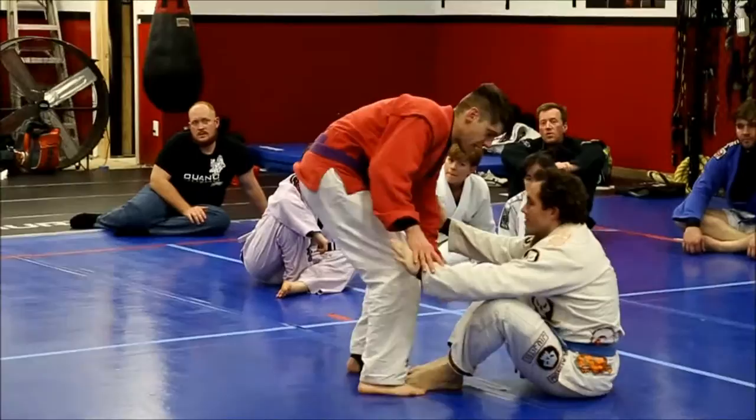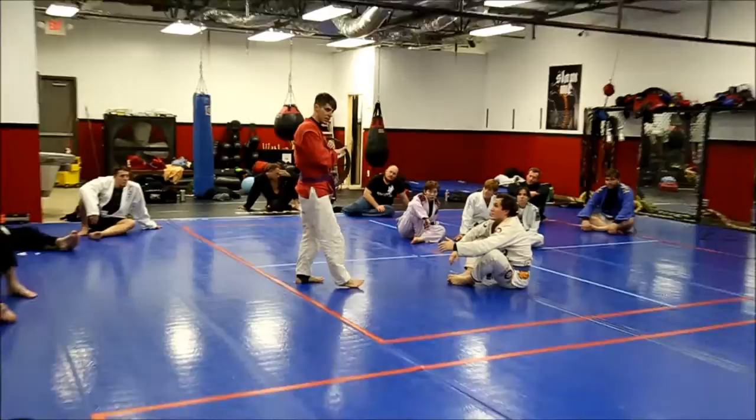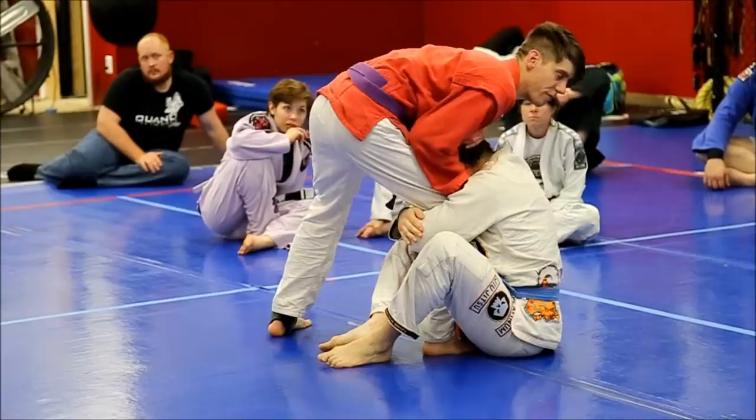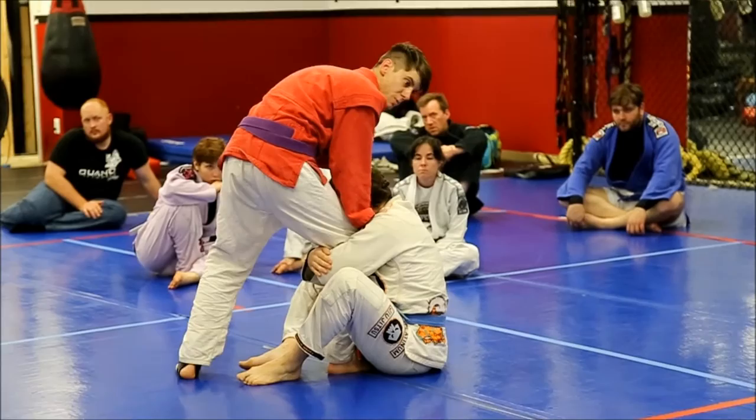He hides his feet from me — I'm trying to grab him, whatever, I can't get it. So I'm gonna cut to the chase, I'm gonna split the middle. If he comes up to me and tries to grab my leg, I'm gonna get a guillotine before he does anything. I'm gonna try to finish this — if he lets me finish it I'll win the match right here. If he goes back, I'm gonna begin to pass the guard.